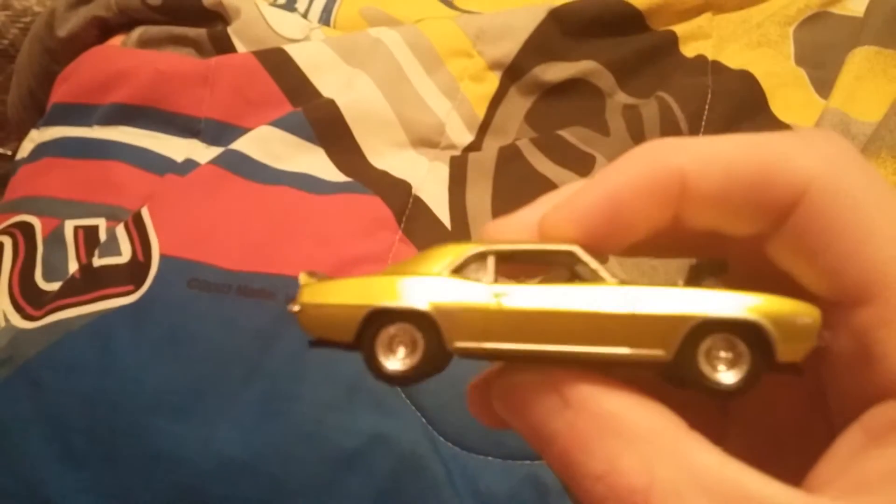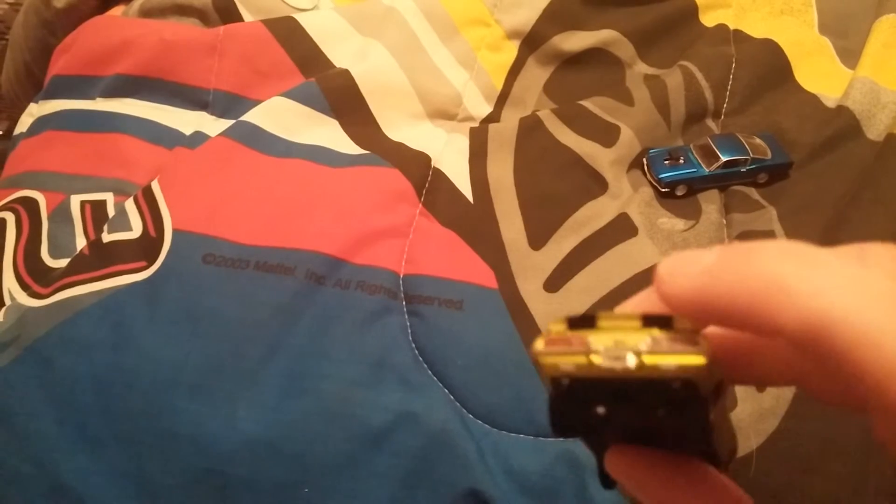Hi YouTube, I'm doing a review on these two cars. I'm gonna start off on the Camaro — it's a pretty cool Camaro, has a lot of detail. Nice wing, I like the rims on it, they look like American Racing rims with Mickey Thompson drag radials on it. I like the big motor sticking out — I don't know for sure what motor is in this one, but it's a pretty cool casting.